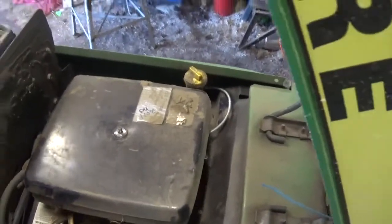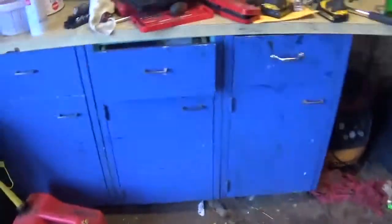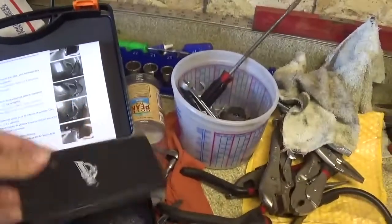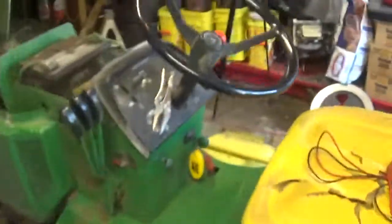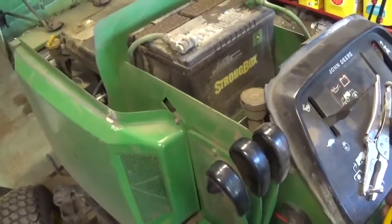We'll take these sides off and give her a good cleaning and see what's going on with it. As I show you this little thing I got - it's pretty cool. I have this little jumper thing here, it's an Armor All one - they probably just put their name on it - but the battery is pretty dead on this thing.